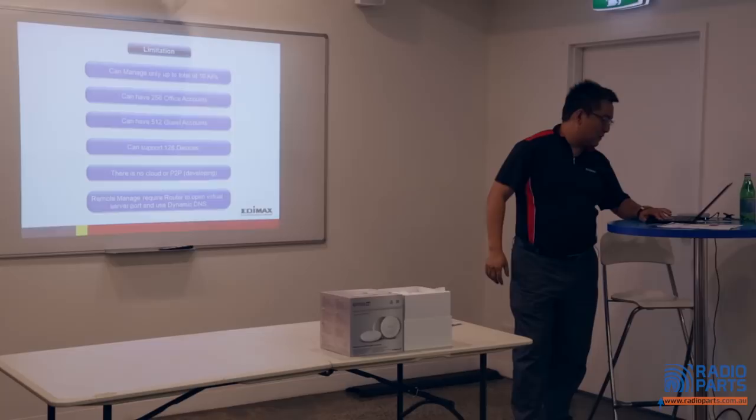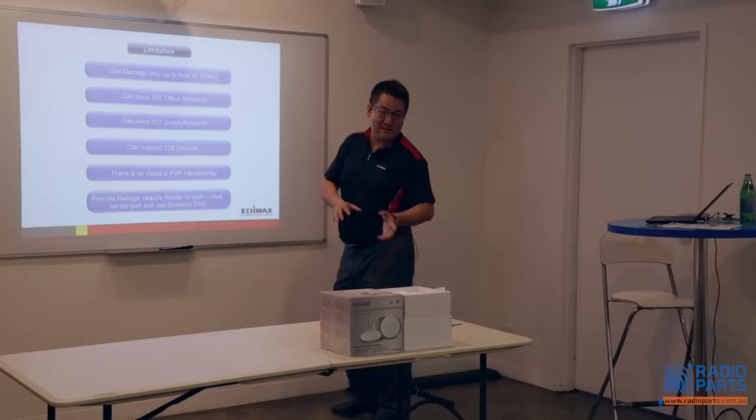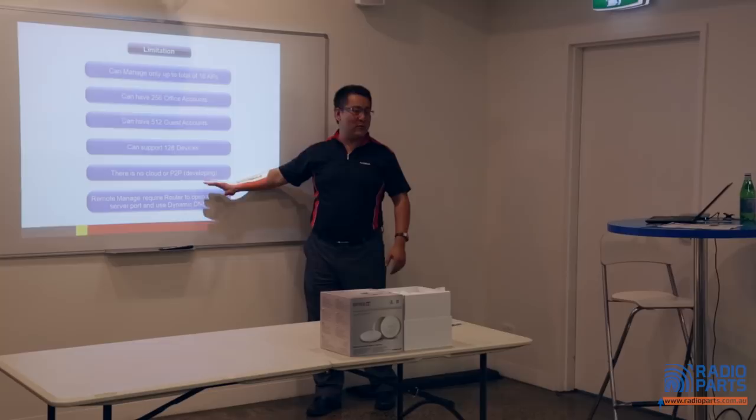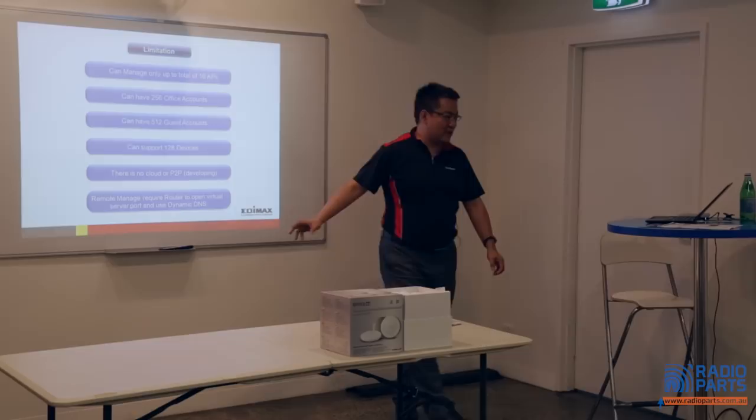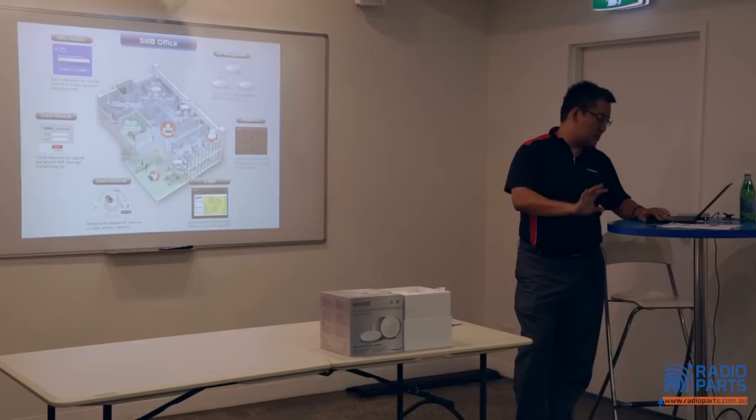As mentioned, we can do up to 16 APs and 256 office users. The limitation of our system — of course there's a disadvantage — currently we don't have cloud yet, unlike Ubiquiti who does. But you can remote login to do settings if you want. The system supports office network, device network, and guest network for different purposes. You can also deploy this into a large house — ideal for Sonos system installations.